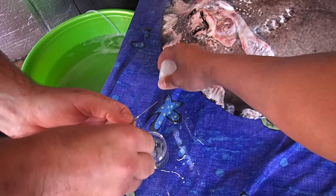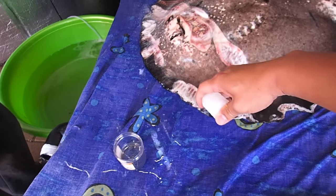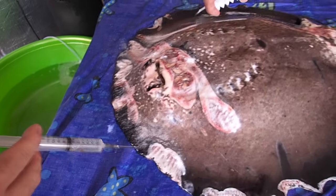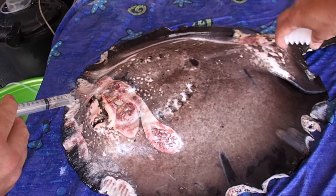Now that we've flushed the wounds with the cefifo antibiotic solution, we're applying the fish bandage, which will adhere to and absorb the antibiotic solution to prevent it washing off. This is applied in two layers.